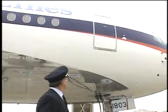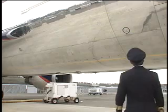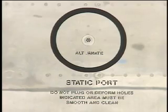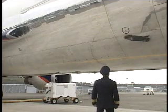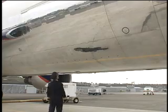Confirm that the number one right passenger door is closed and locked if not in use. The alternate static port should be smooth and clean. The forward cargo door should be closed and locked if not in use. You can confirm this by checking the witness ports along the bottom of the door — the cam marks must be aligned.